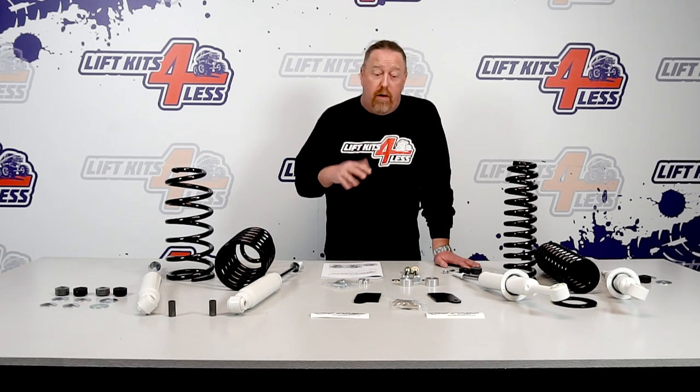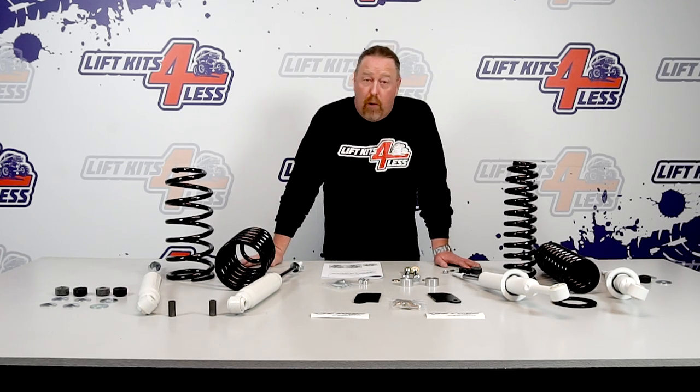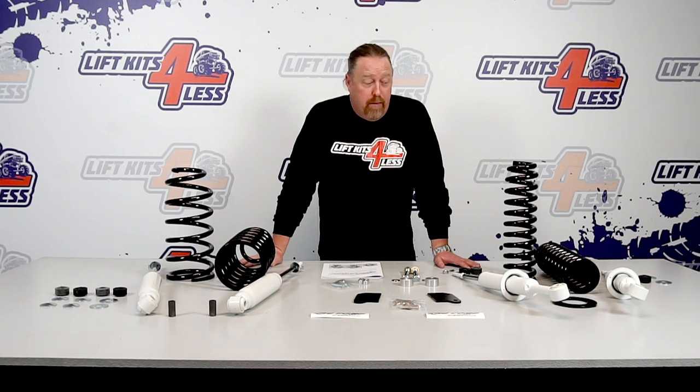I'm a big fan of Pro Comp — love Pro Comp, love their support, their tech support, their warranty. Everything about Pro Comp is first class. So let's talk about what actually comes in this kit and why it might work for you, and why it might not work for you.